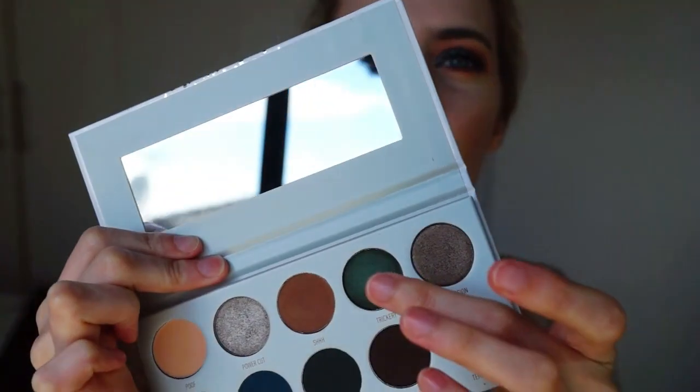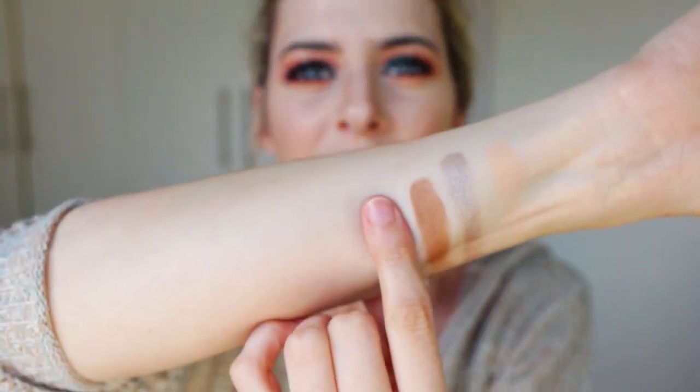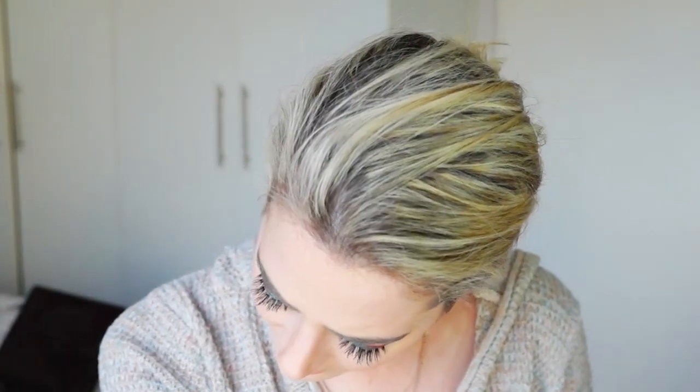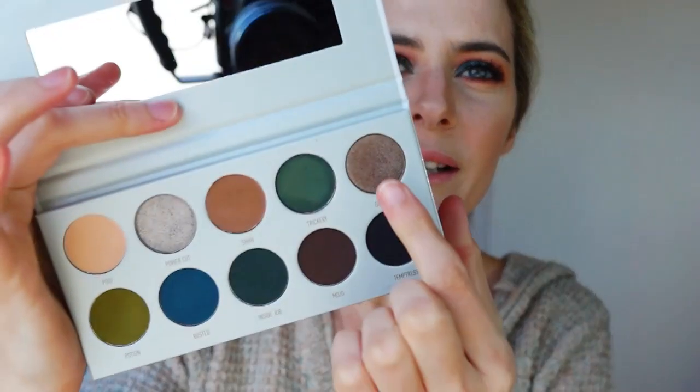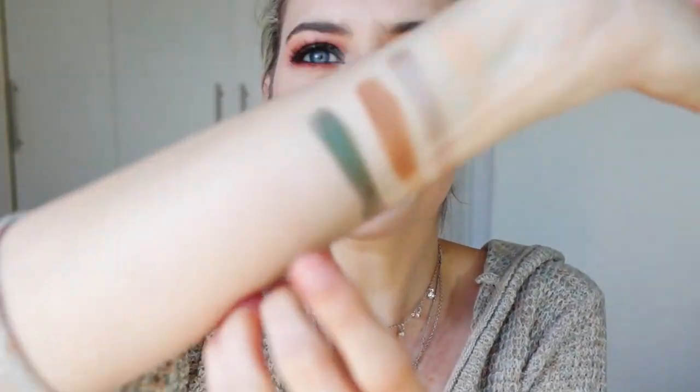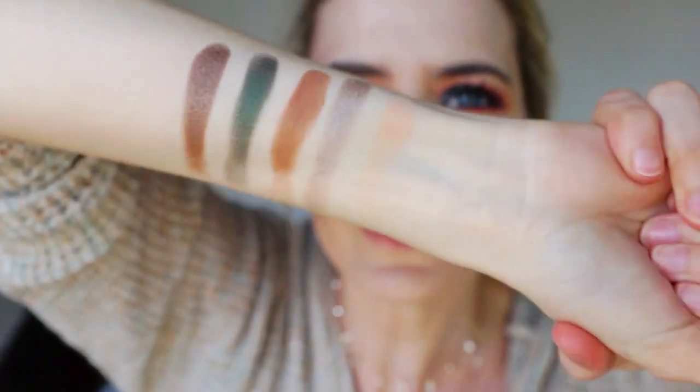The next one is like a metallic green color called 'Trickery' — like a forest green. So pretty. Look at that. It is gorgeous, guys — it's like a dark army green. Then we're going to go in with 'Diversion,' which is also like a silvery color, but this one looks a little bit darker than the first one. Wow, this is like a cool-toned shade. Oh, it's so beautiful. I don't know if you guys can see that it's metallic, but it's beautiful, guys.